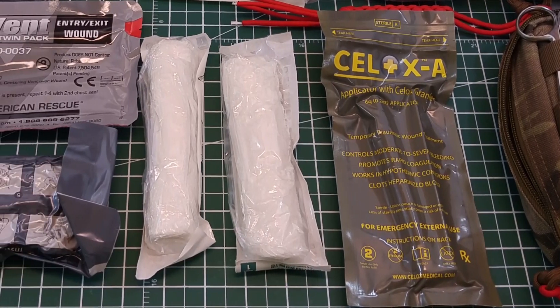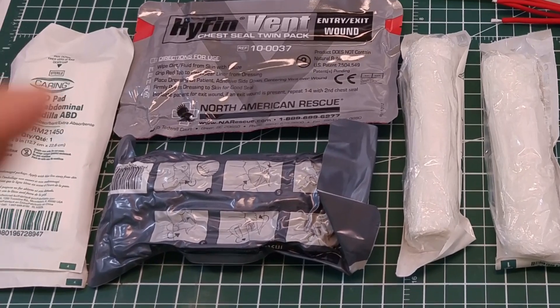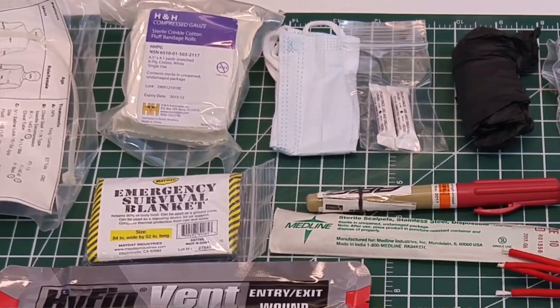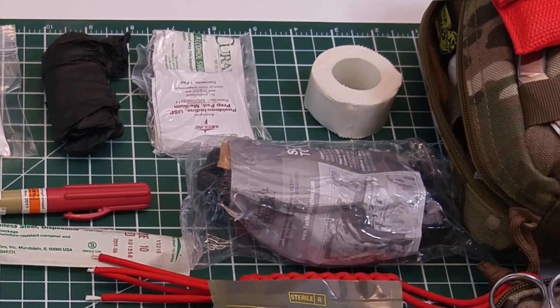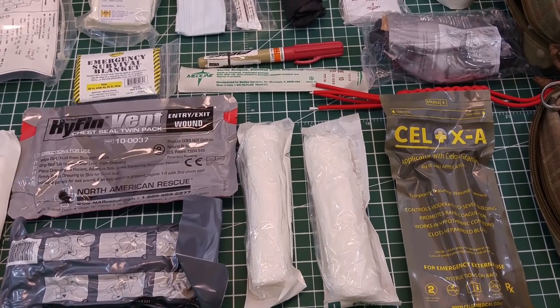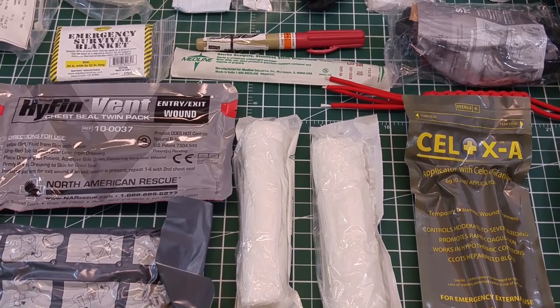I'm just going to dump the contents and you can explore them on your own. As you can see, just a ton of stuff. This is definitely something geared and specialized to the purpose of managing gunshot wounds. You have your coagulation agents and your ways to stop the bleeding — that's the primary thing you're going to see here. Obviously this is not going to replace professional medical treatment, but it may just keep you alive until you can get that treatment.